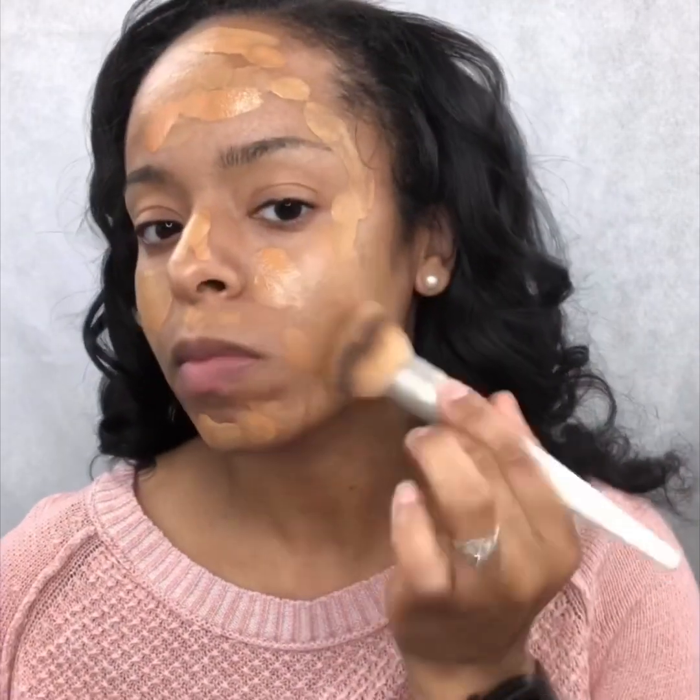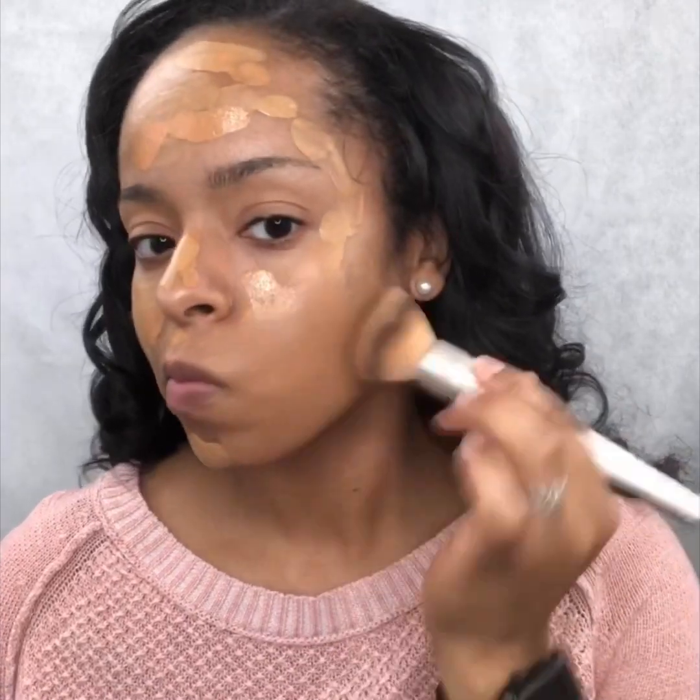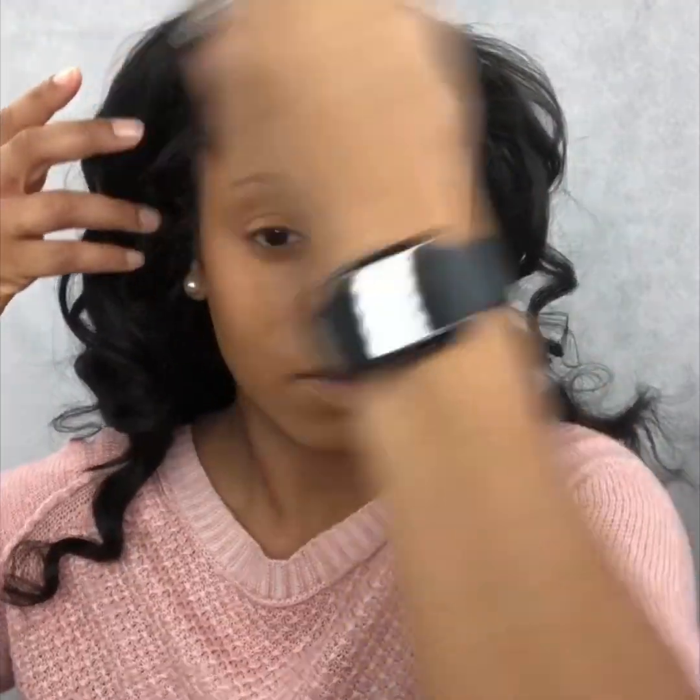For a simple everyday makeup look, I use Maybelline's Fit Me Matte Foundation in shades 332 and 334. In the winter months I'm usually a lot paler, so I definitely use more of the 332 shade, and I add a little bit of the 334 to make sure I'm not too light. And we're going to blend that all over my face and into my neck area.